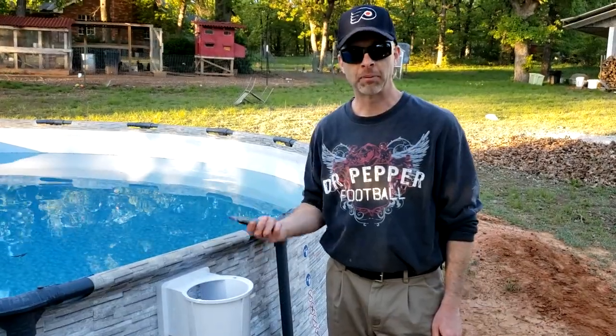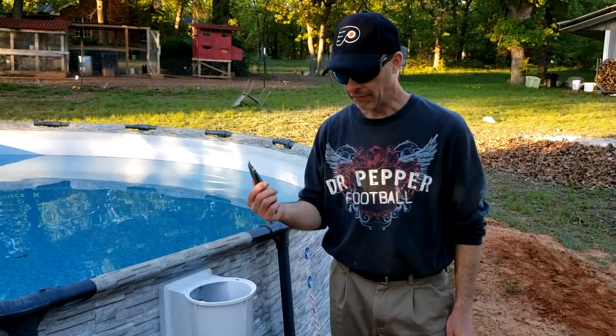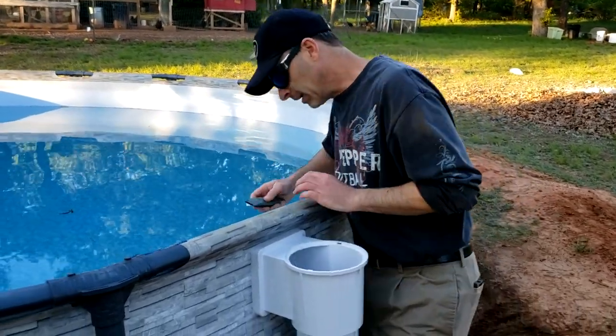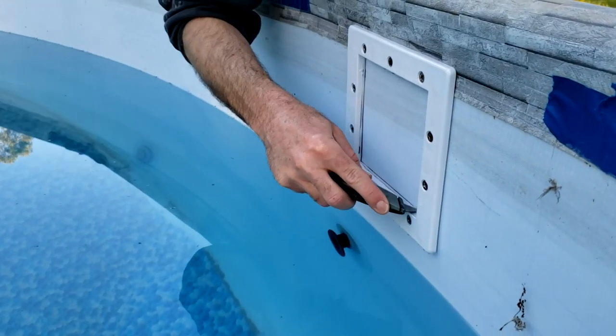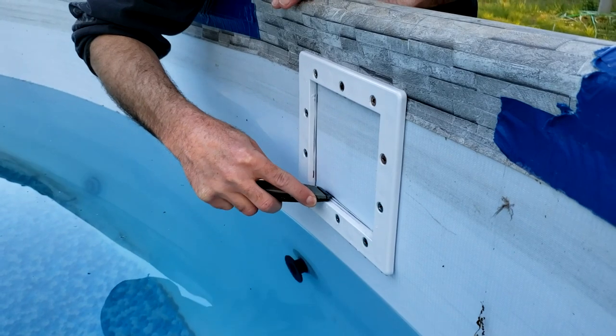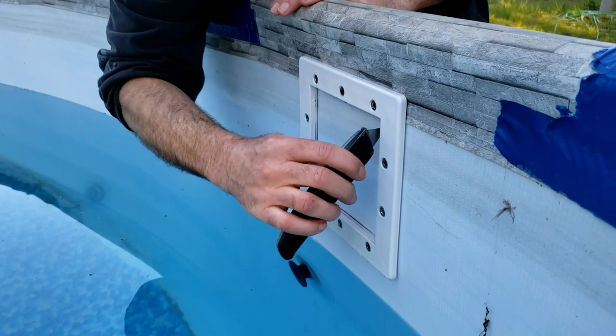Now the scariest part of all: cutting the liner. I've got a really sharp brand-new blade. Going to the inside of the pool and cutting just inside the gasket here. It's cutting nicely — I'm going to cut it all the way out.